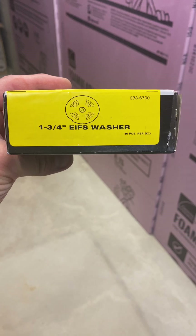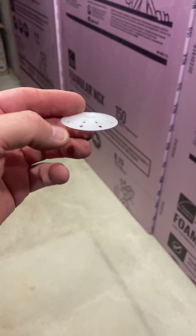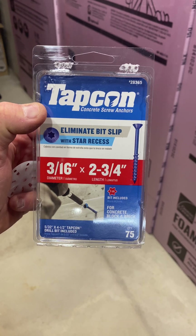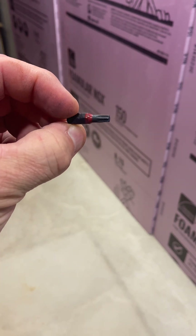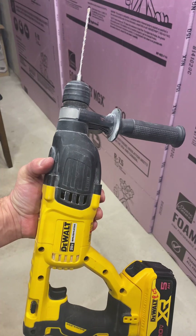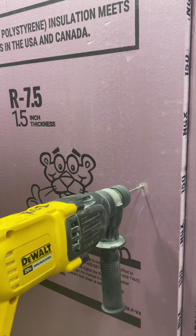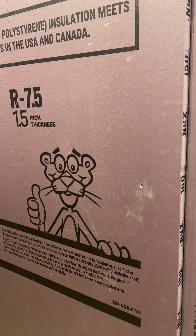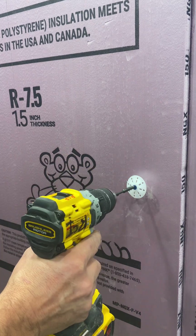I feel it's better to secure the foam to the foundation with a mechanical fastener like these EFIS washers — that stands for exterior insulation and finish systems, like the Dryvit or stucco you see in some of the southern and southwest states. I'm going to use these two and three-quarter inch tap cons, which come with a couple concrete drill bits and a T25 Torx bit. I'm going to use my DeWalt cordless hammer drill because it's more fun, and I'll screw that guy right in there with the T25 Torx bit.